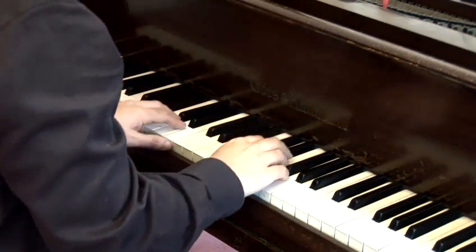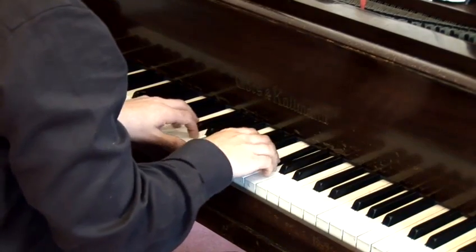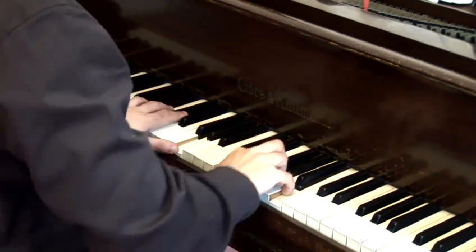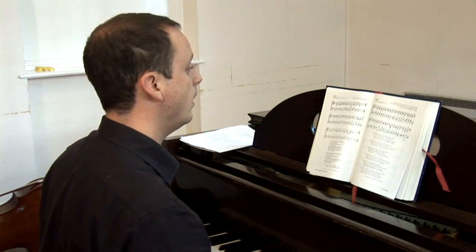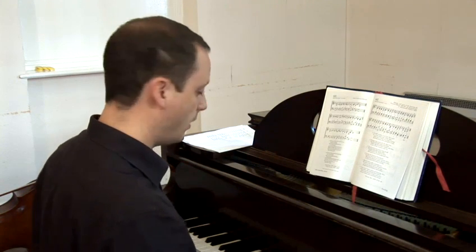Putting the hands together then, with the four parts — two in the right, two in the left — it comes out as... And that is how piano music is notated, over the two lines simultaneously, for however many parts the composer needs across both hands.